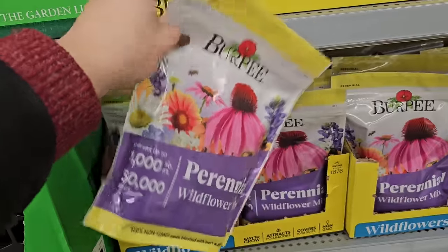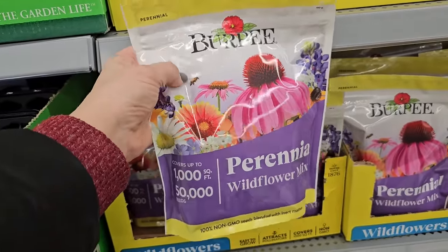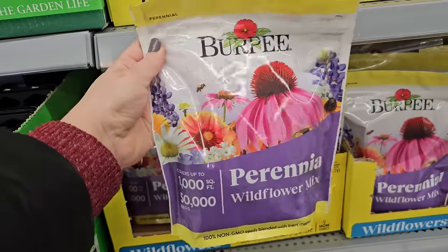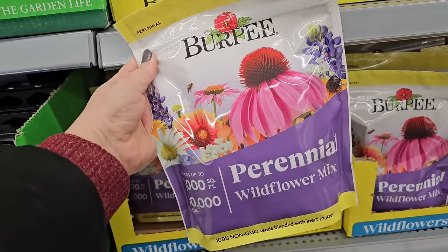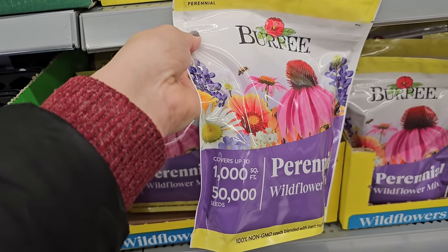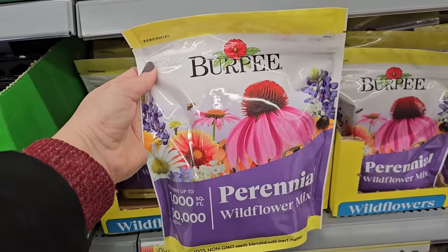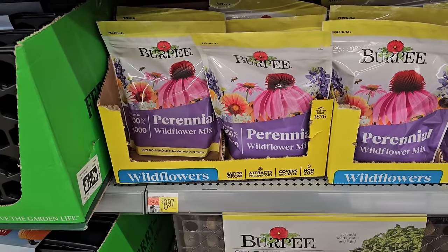What I like about this wildflower mix is that it says it's perennial, so if you have a field you want to sprinkle these on, you'll have perennials that come back year after year instead of an annual mix you'd have to throw down each year. It covers up to a thousand square feet, has 50,000 seeds in this pack, and it's $8.97.